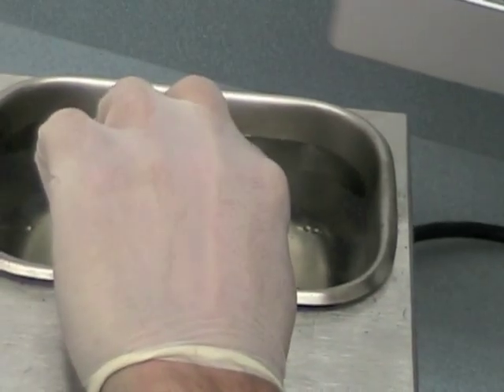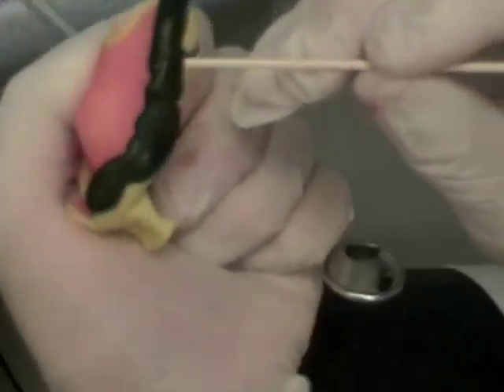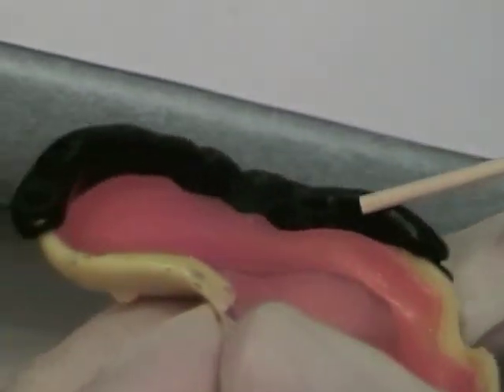Temper in the water bath before you reinsert the custom tray. After molding, remove the compound and check to make sure there are no seams and also that you've got the tissue detail such as the phrenal attachments and that you have a matte finish.